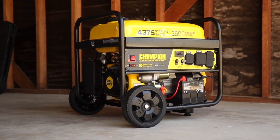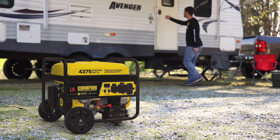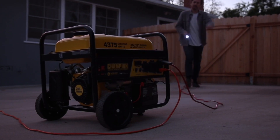Introducing Champion Power Equipment's 3500 watt RV ready wireless remote start generator. Perfect for recreational use with your RV, providing power for your next project, or for emergency backup power around the house.